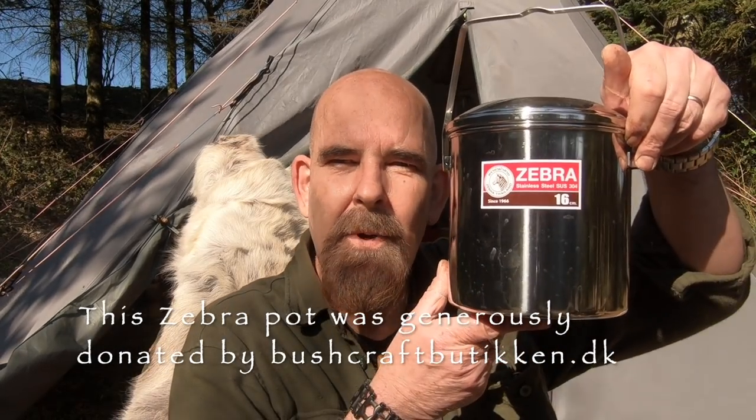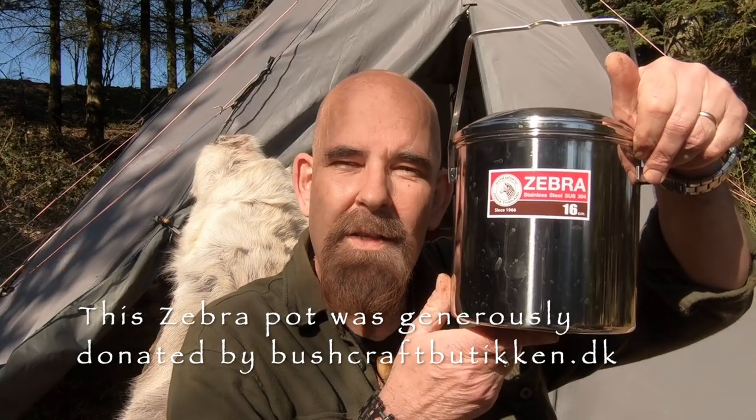Hello and welcome to Kemper Bushcraft and welcome to my series, Bushcraft for Major Z. Today we reach the last letter in the alphabet, the letter Z.